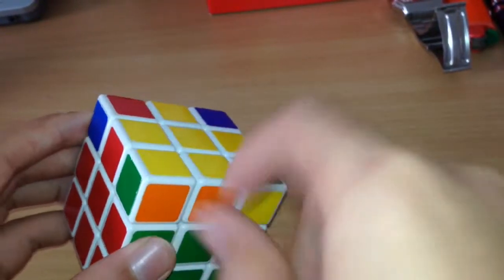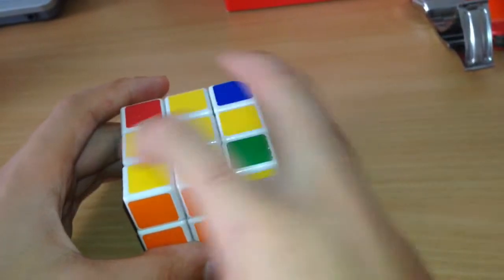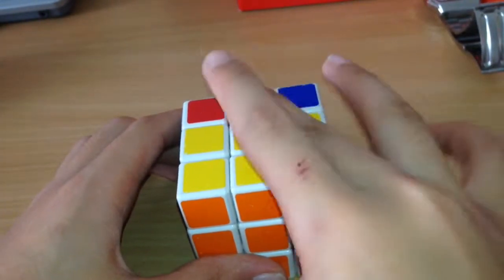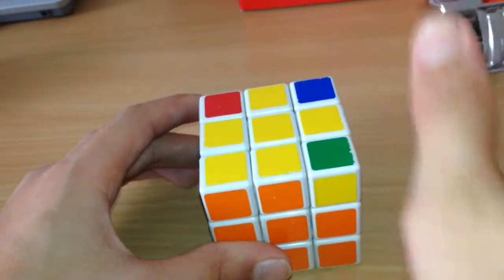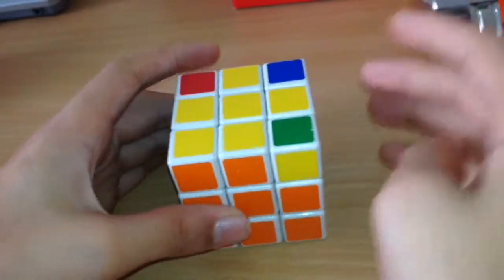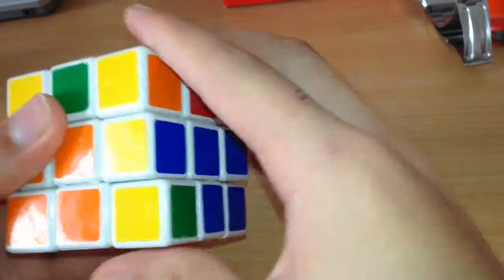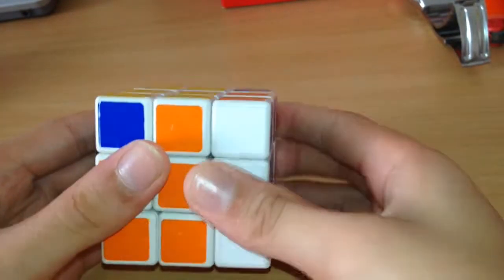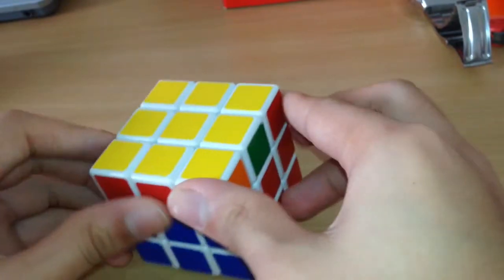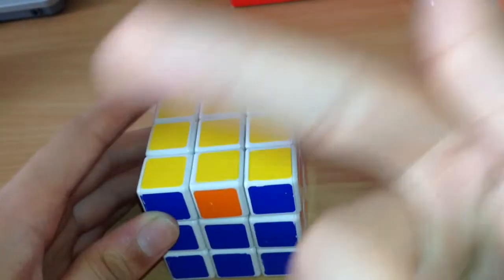Now that we have the yellow cross, we want to get the corners correct. We have one corner done — this is what I call the fish. The fish has a tail and a head. You want the tail always on the right-hand corner. Once you've got the fish, the algorithm is: R U Ri U R U U Ri. Now I think you should be able to get at least two corners together, or a full side. If not, just do the algorithm again.